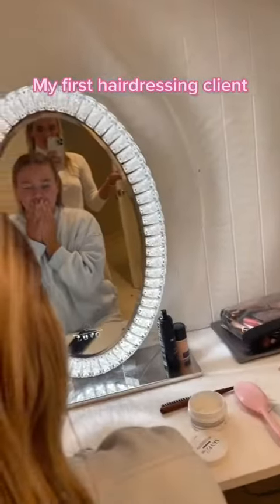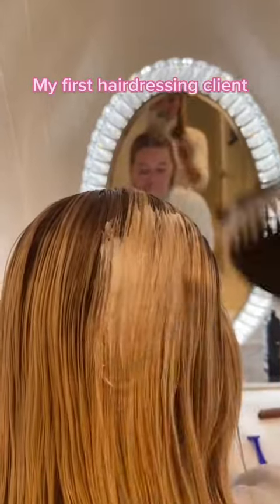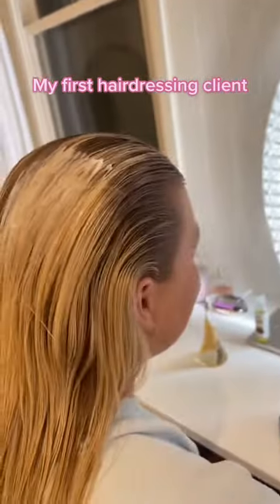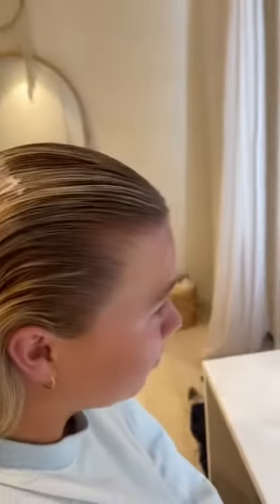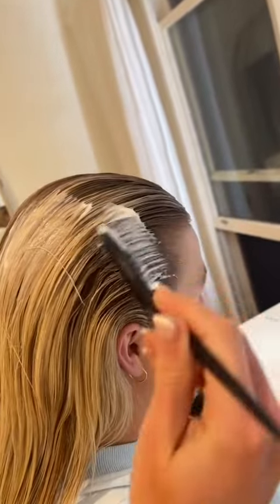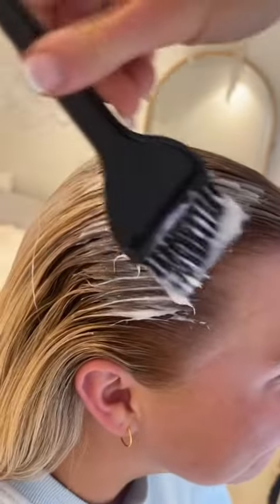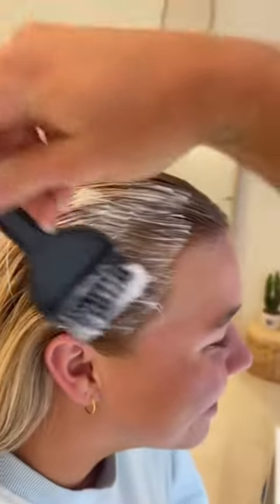Okay guys, we're just bleaching my friend's hair, going straight in with the bleach. How bright were you thinking? Platinum? Okay, stunning. So it's pretty brunette right now, so I'm just going in with some more bleach, trying to get these raggy bits, painting this on.